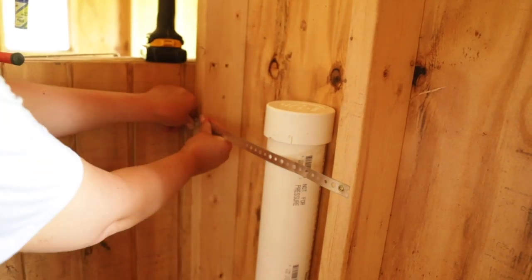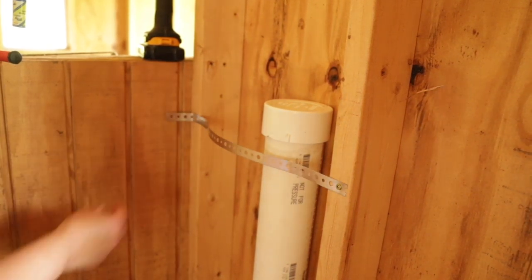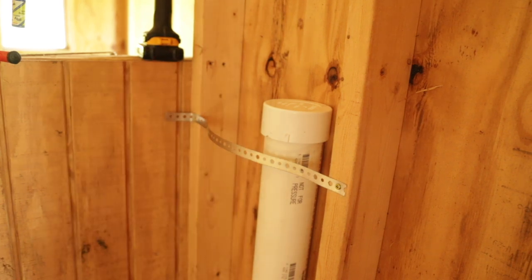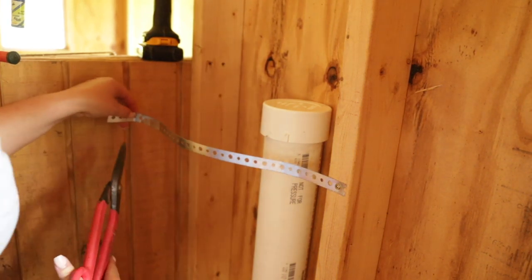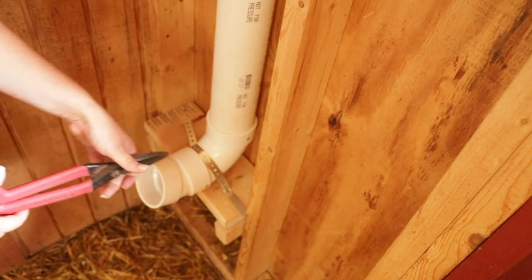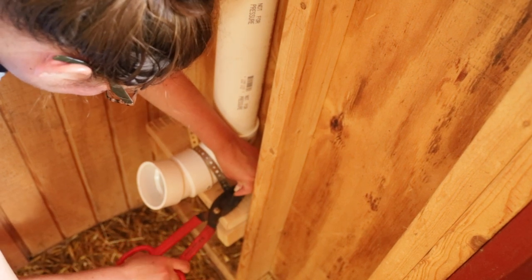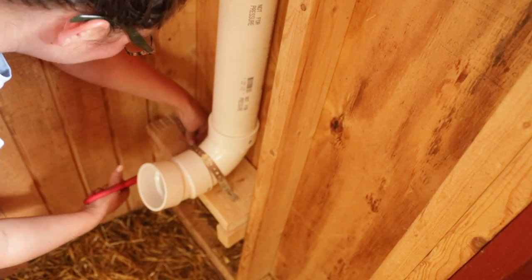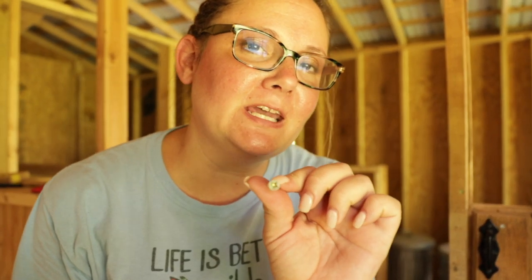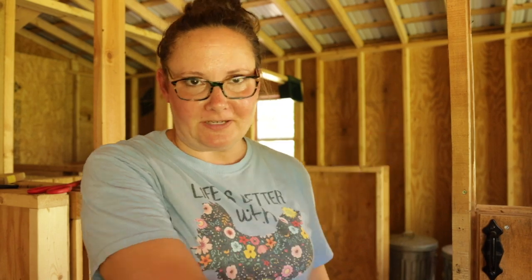All right, one more screw back here and we are done for today. Let's trim this first — I think it'll be easier to trim before I screw it in. Trim up these bottom pieces while I'm at it. And then the last screw is a Phillips head instead of a square head. Because that's life on Beagle Road. One more trip back to the garage.